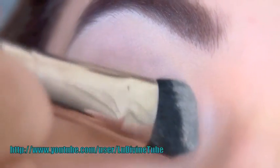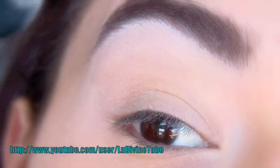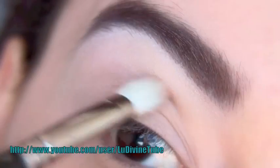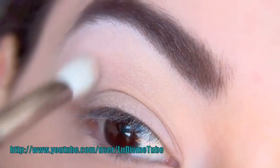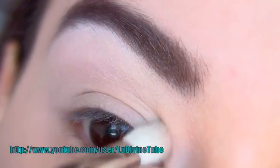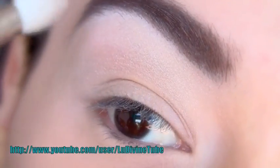On va commencer par unifier la paupière, c'est-à-dire en appliquant un voile de poudre sur toute la paupière mobile et fixe. Vous pouvez également utiliser une base, ça dépend de vos préférences. Ensuite, je vais appliquer un fard irisé de cette palette — donc c'est le beige, il me semble que c'est le deuxième fard en partant de la gauche — afin de faciliter l'estompage de mes fards bleus.